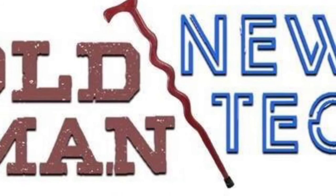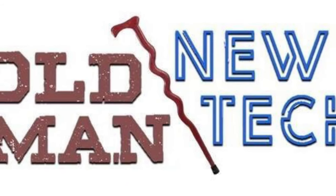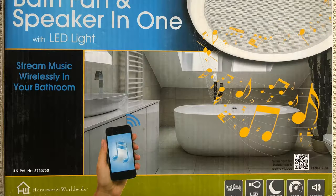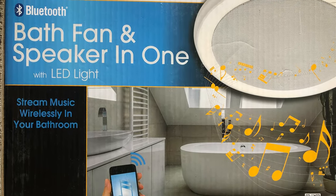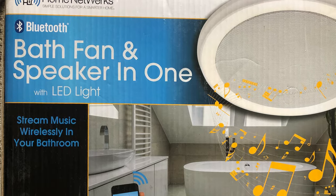This is Old Man New Tech and we're taking a look at a bath fan and speaker in one that goes into your bathroom by Home Networks. It's from my buddy Dave's house — he's putting up a Bluetooth ceiling fan in his remodeled bathroom.